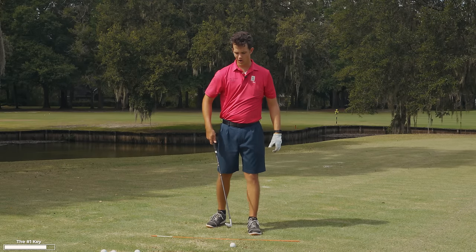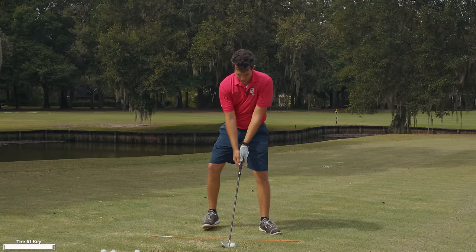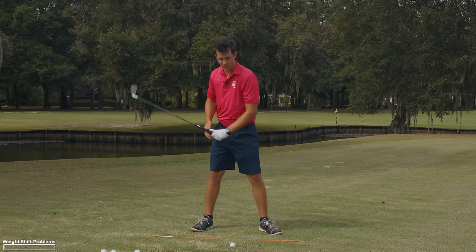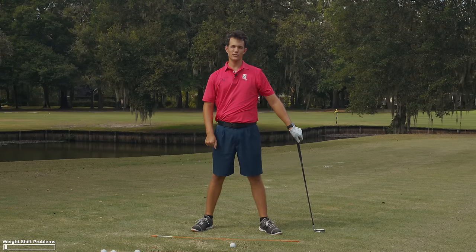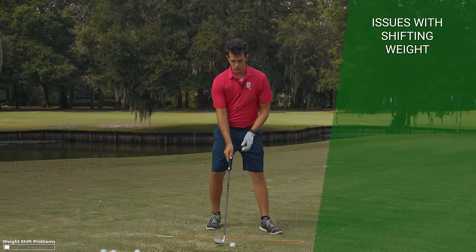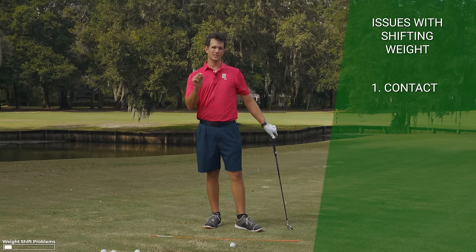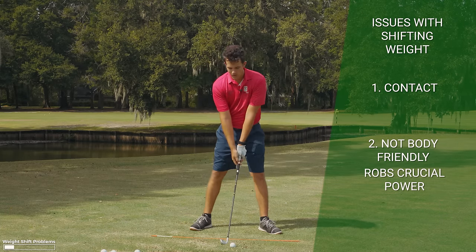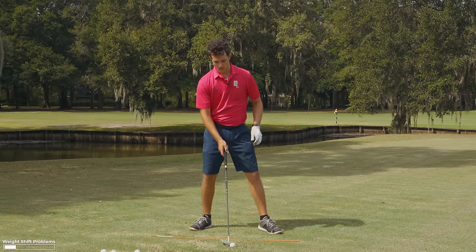Golf gets far too hard when we try to do all this shifting and lifting. This idea of shifting feels powerful — I feel like I'm loading up on my right side. But this creates a lot of issues. The first issue is contact, which I just told you about. The second issue is it's not body-friendly and it robs you of crucial power. The power you could have in the golf swing comes from keeping the weight forward.